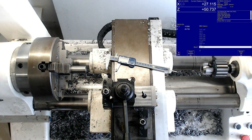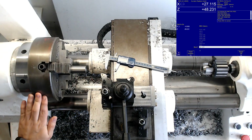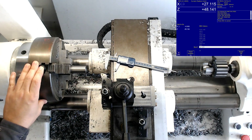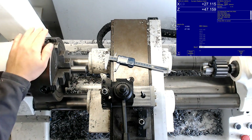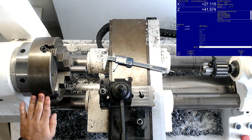Here you can see CG91 feet per rev has been activated. So anytime I move the spindle, there's a Z command somewhere to trigger a move, and now it's only going to move as long as the spindle is also moving.